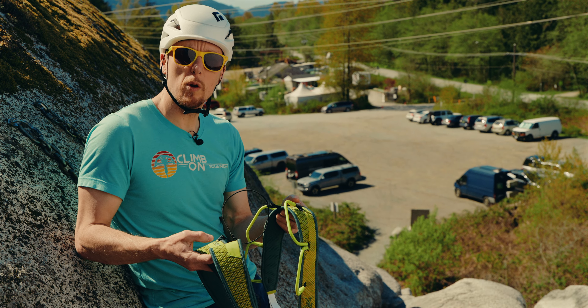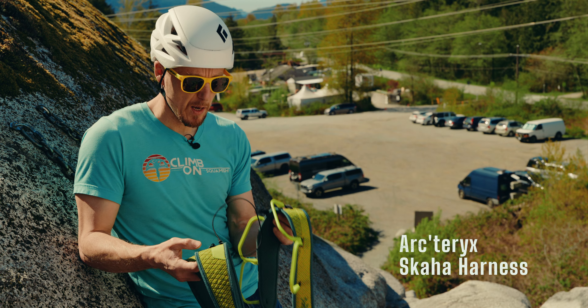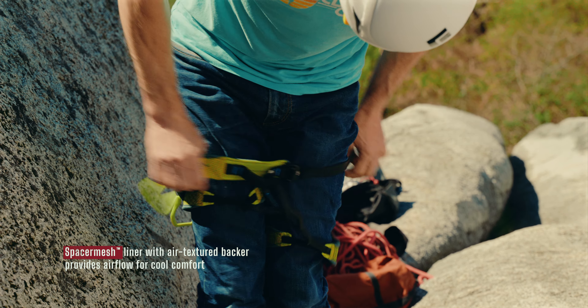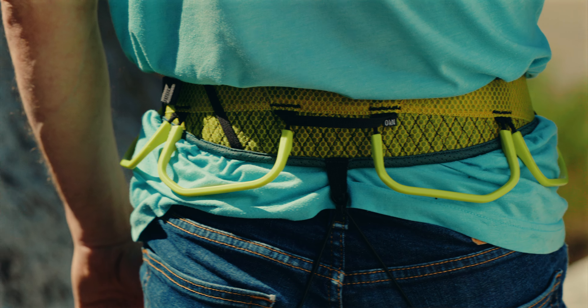The next product I want to talk about is the Skaha Harness from Arc'teryx. This is a super lightweight, breathable harness that has no glue and it's not laminated, so the moisture from your body can come through which makes it very comfortable. It's an all-round harness with four gear loops, an extra one at the back, and it's suitable for both trad climbing and sport climbing.